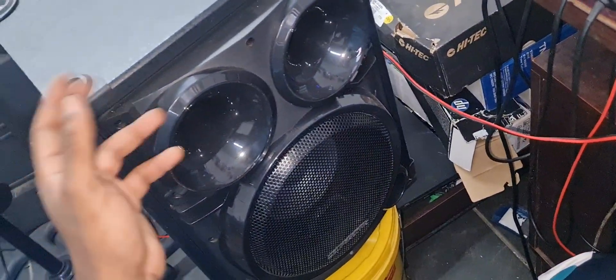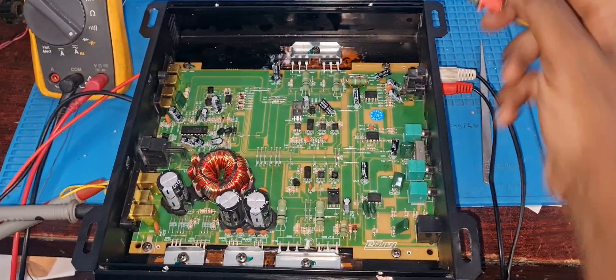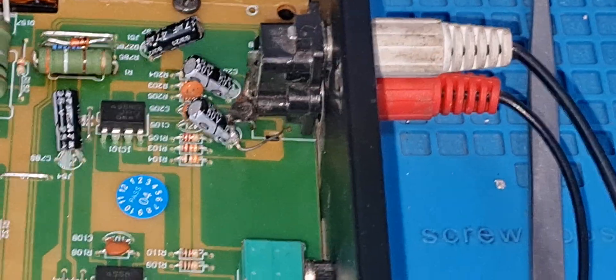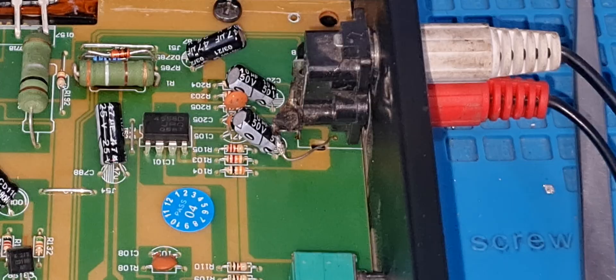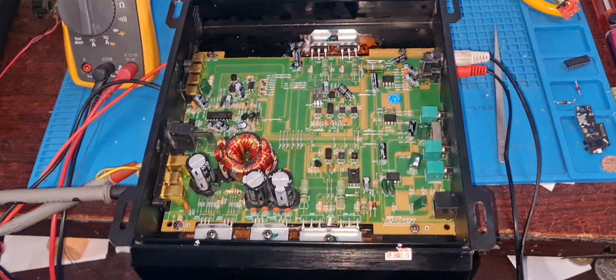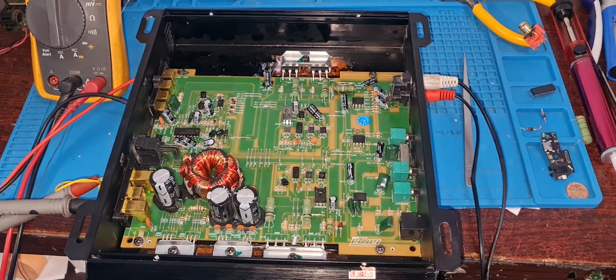After I changed the PWM module everything started working again. I connected my speaker to the monoblock amplifier because it can drive that speaker. I also changed the RCA jack — this is the old jack and this is the new one. So without taking so much time, we're going to power this machine on and enjoy the sound coming from it.